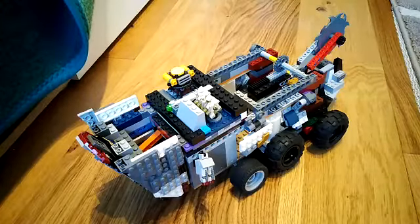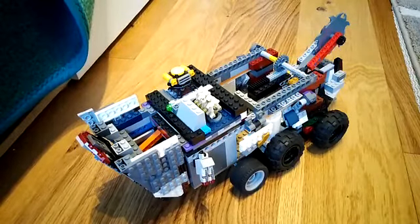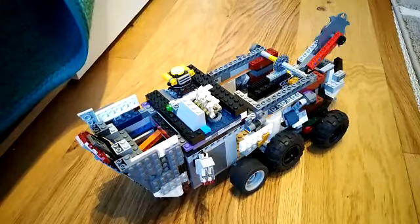Hello and welcome to another video on the Brick Algorithm channel. Today I'm going to be showing you episode 2 of my Mock Sand Walker LEGO project. Since I've already released episode 1, I won't show the things that I've already built — only the new updates. If you haven't seen episode 1, you should go check that out before you watch this video.